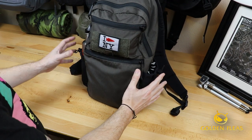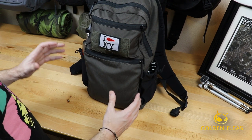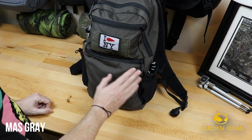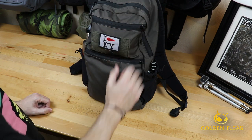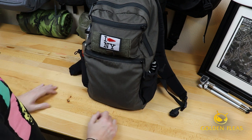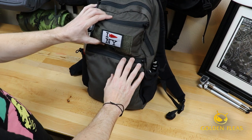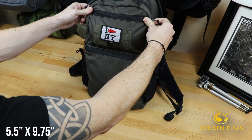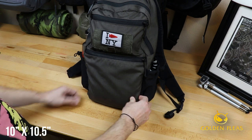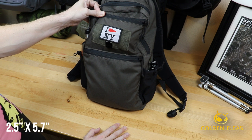First let's go over some of the details of the bag before we get into the contents. This bag comes in a variety of colors offered by London Bridge Trading. This particular color is MAS gray — kind of a darker green with a hint of gray to the tone. The bag itself is 1.25 pounds, so it's fairly light. The top pocket is 5.5 by 9.75 inches, the lower pocket is 10 by 10.5 inches, and there's also a Velcro patch panel that is 2.5 by 5.7 inches.